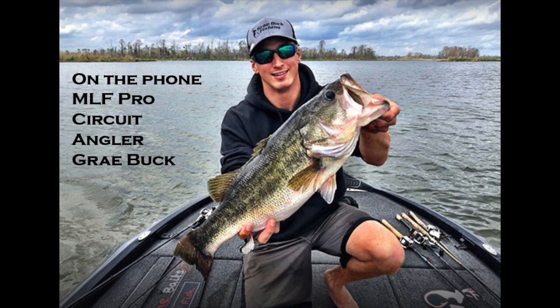Brady mentions they're headed to Guntersville for an English Chouice Championship and might give the Stealth Blade a try if the normal chatterbait isn't working. Gray encourages everyone to follow him at Gray Buck Fishing on Facebook, Instagram, and YouTube. The crew thanks Gray for joining them and wishes him good luck at Smith Lake.